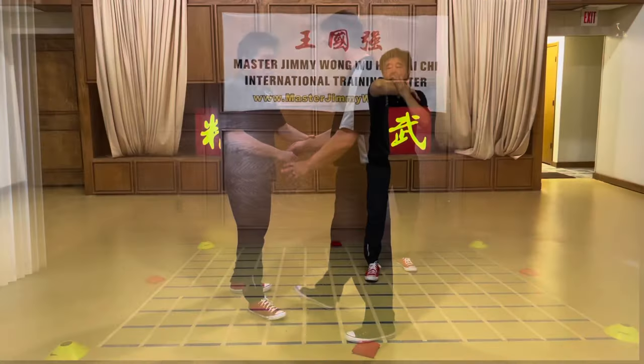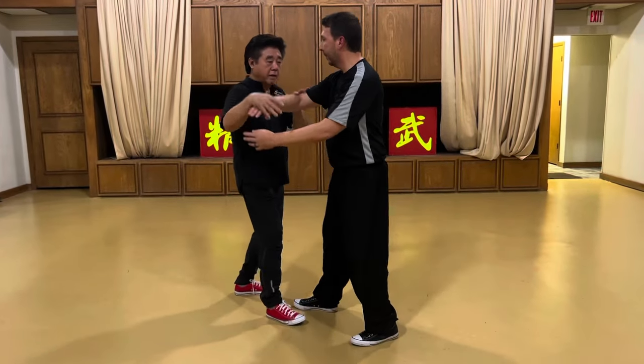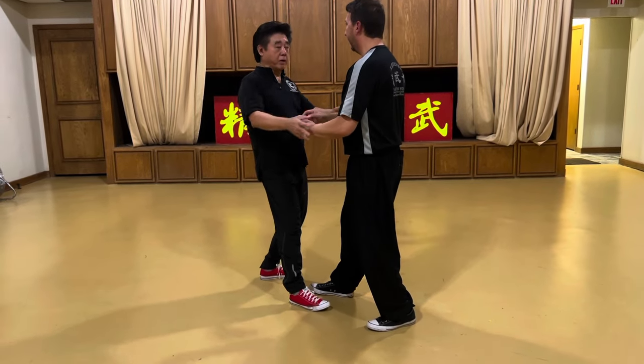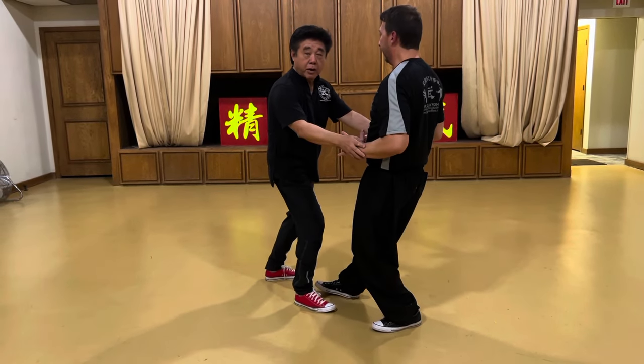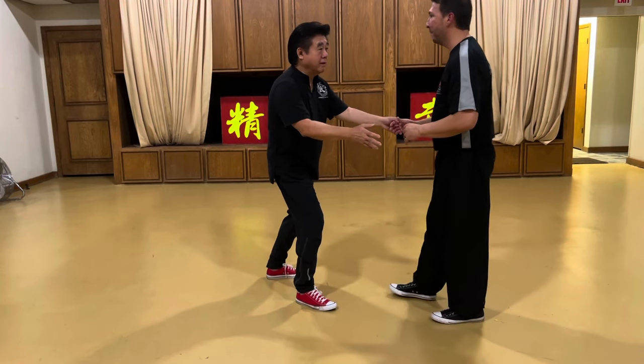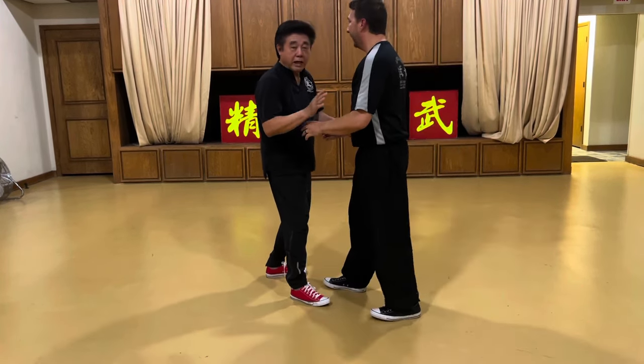If you push somebody's hand — let's say we're pushing hands — and I'm going to push him and he goes all the way back. Like you're going to do open and close. Go all the way back and he goes too much. Now you try to go forward — you can't. Why is that? Because he went too much.